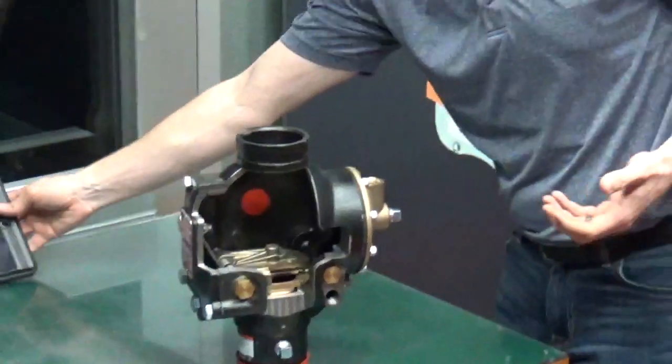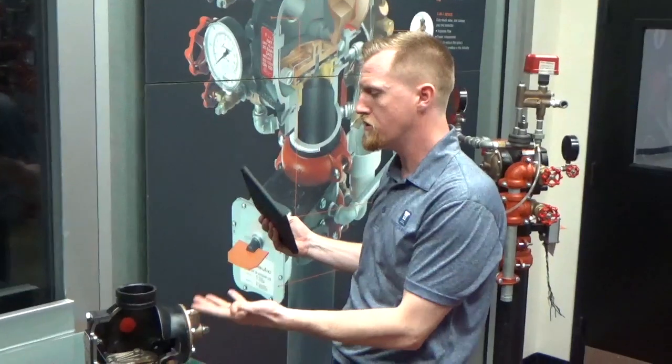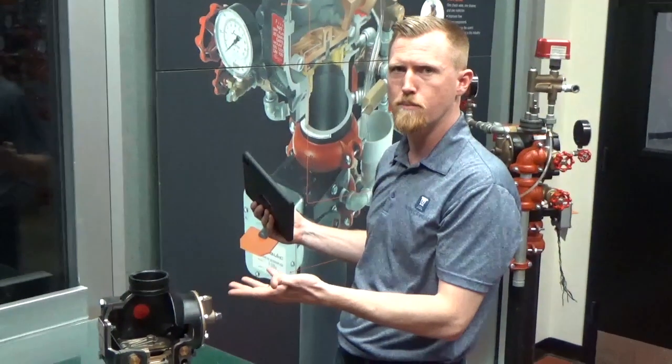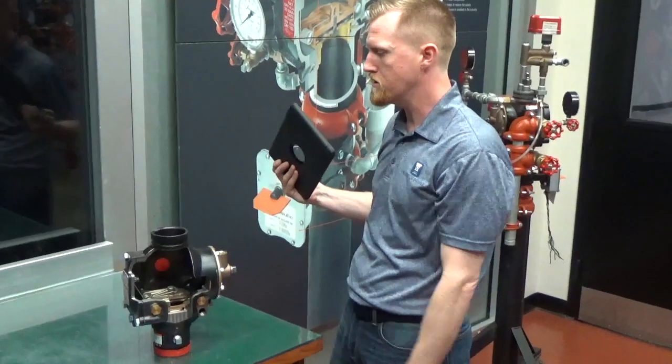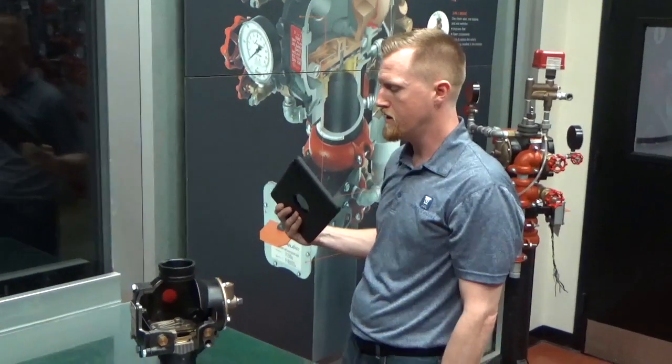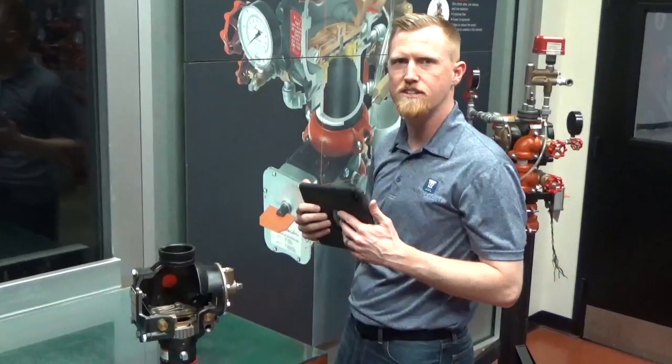Quick plug for InspectPoint — you can throw that right into a proposed correction right on the iPad, so when your technicians are out inspecting for five-year dry pipe valve inspections, they can add that quickly to their to-do list and off to the next valve. Thanks for joining today, and see you guys again next time.